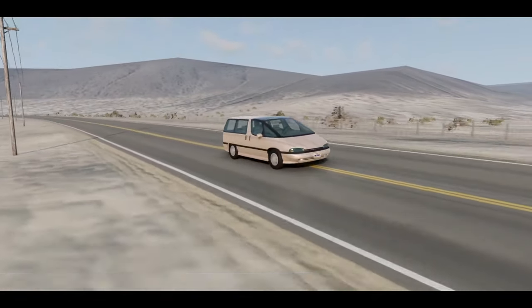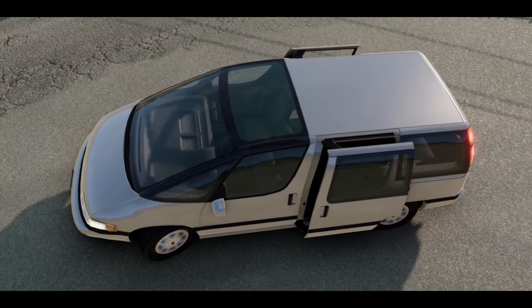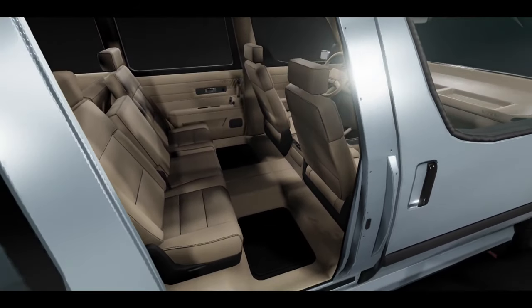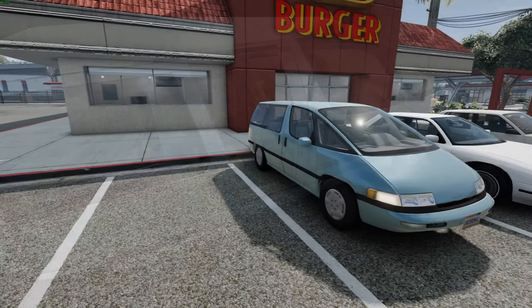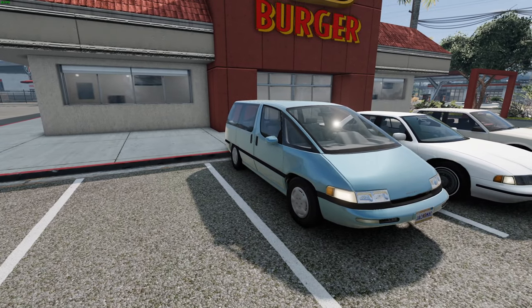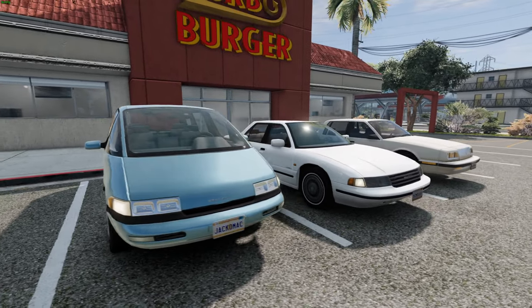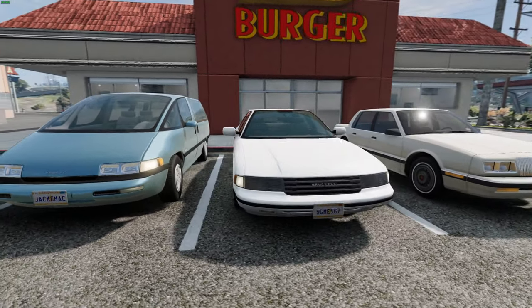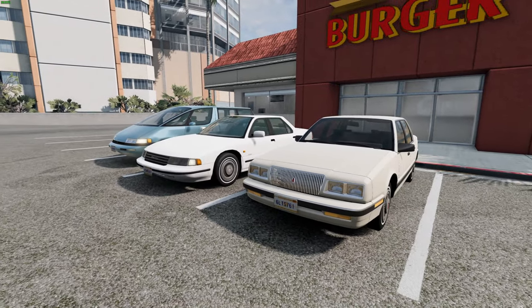If you love 90s cars, then this is the BeamNG mod for you. It's the Bruckel M-Body vehicle package, which brings two new 90s vehicles into BeamNG. We've got the Bruckel Le Grand VRV, a minivan based on GM's minivans of the late 80s and early 90s. And then an updated Bruckel Le Grand, a curvaceous sedan that's been updated from the original 80s Le Grand.